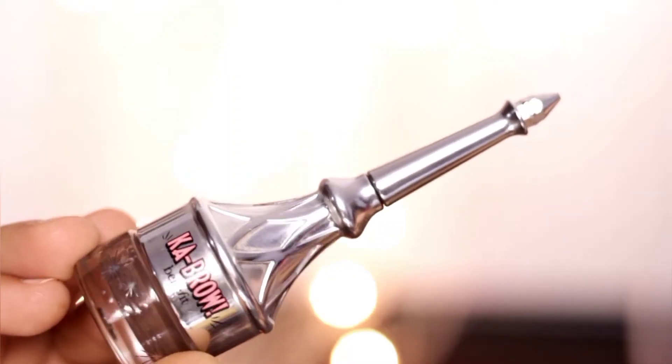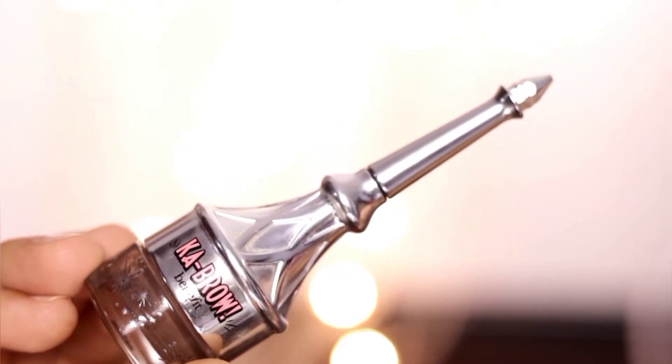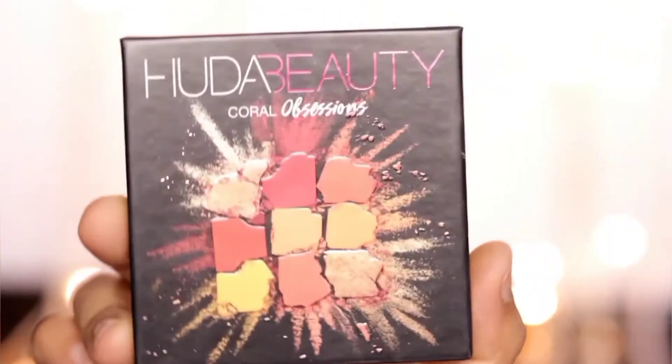First of all, I have finished my brows. This is a product from Benefit — a very good product. I have set my brows with this brow setter, which is also from Benefit Cosmetics.